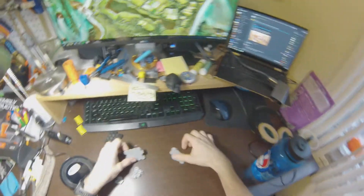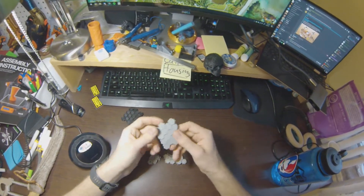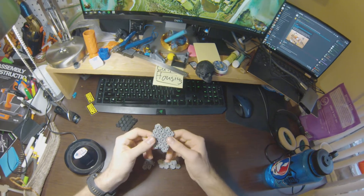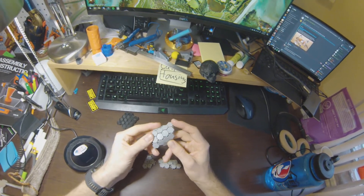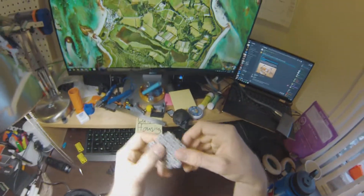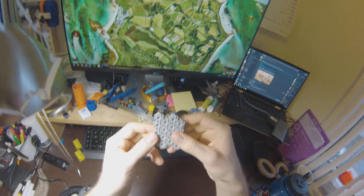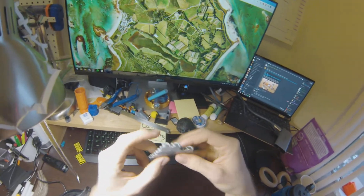Alright, so this stuff is awesome. I just printed this. This is printed in FlexNinja TPU, and it is freaking incredible. This is a fresh print. This is like the normal scale. This is off of Thingiverse.